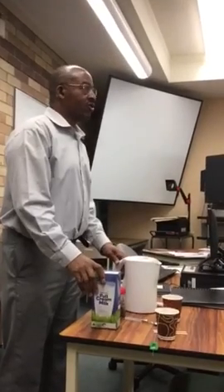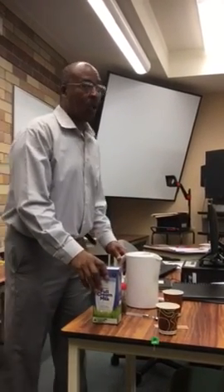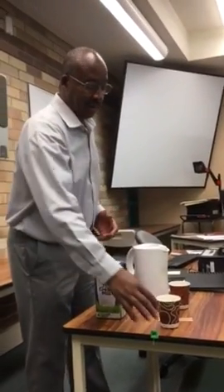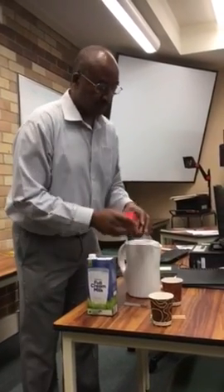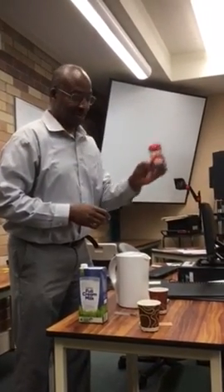Today we are going to think about the procedure of preparing a white cup of tea or a white cup of coffee. And the first thing you want to consider is the ingredients. First of all, you will need a tea bag. Or if you are going to make coffee, you need to have instant coffee.